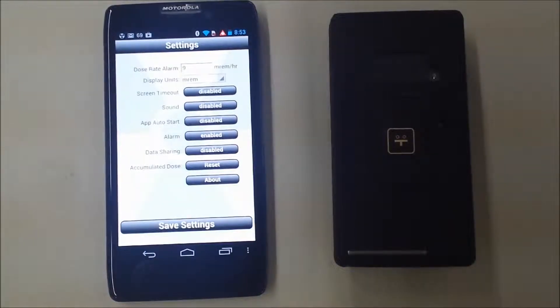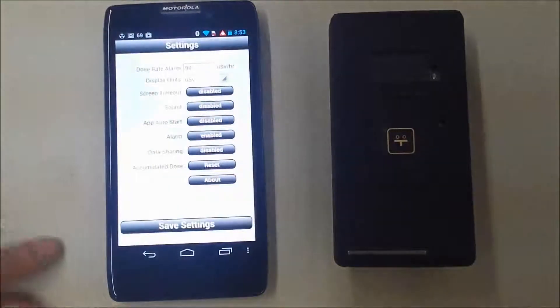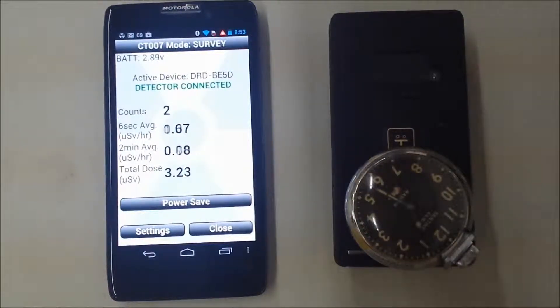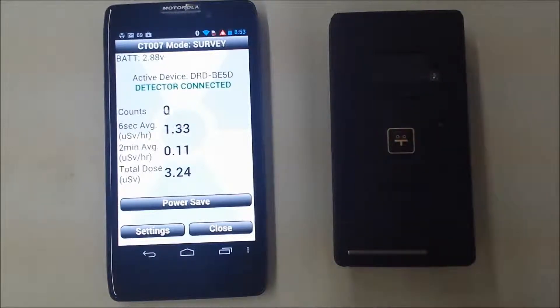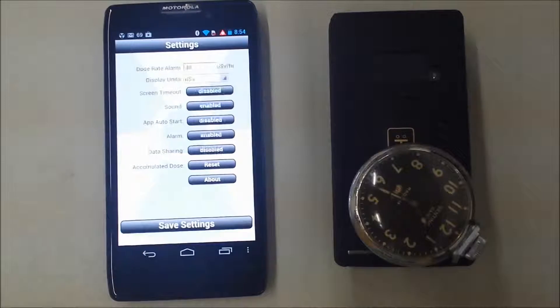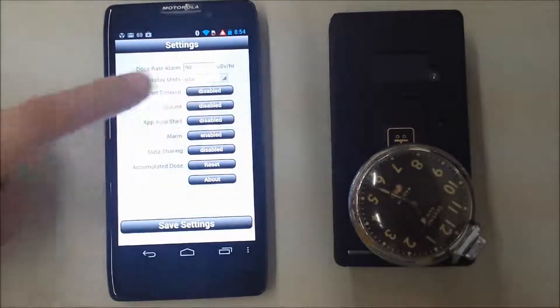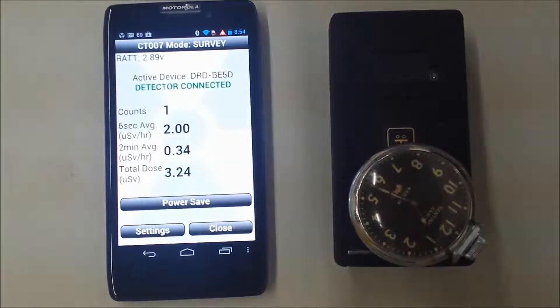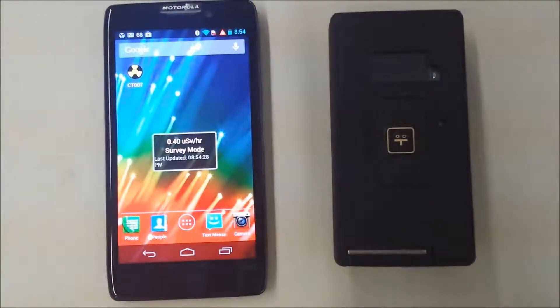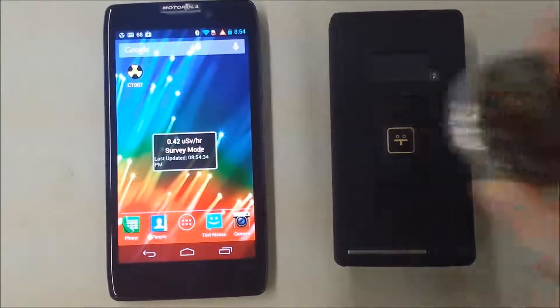From this point, we can change the settings. Let's change the units to microsieverts and turn on the sound, which will give immediate feedback to the presence of radiation. We will turn off the beeps for the rest of the video and will also turn the alarm level high. We can back out of the app without closing it. We can still see the radiation level in a widget. If you choose not to install the widget, you can also read the dose rate in the notification bar.